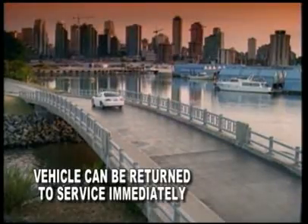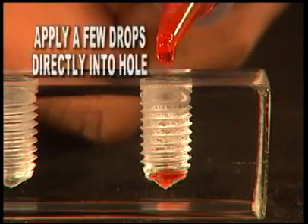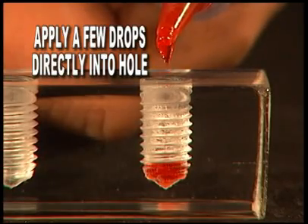The vehicle can be returned to service immediately. When using thread locker in blind holes, it's important to first apply a few drops directly into the bottom of the hole.